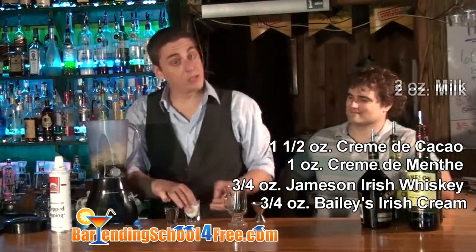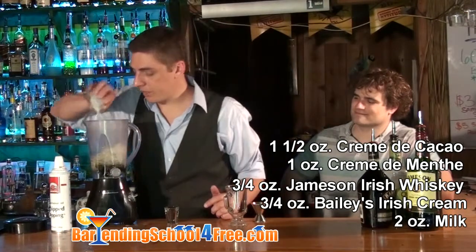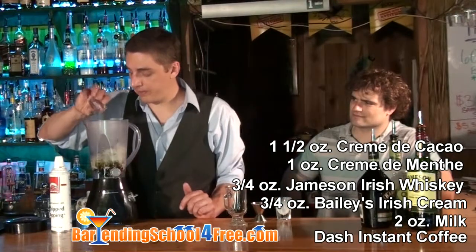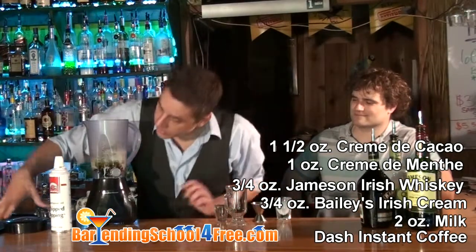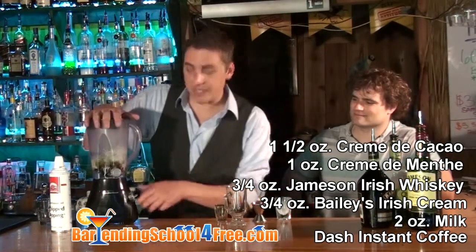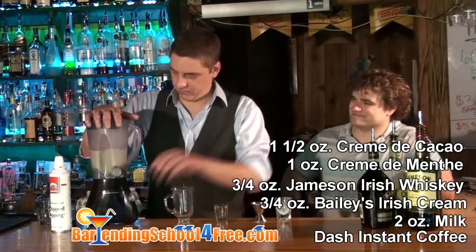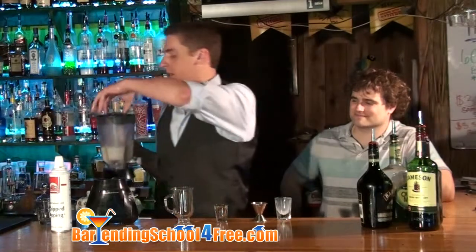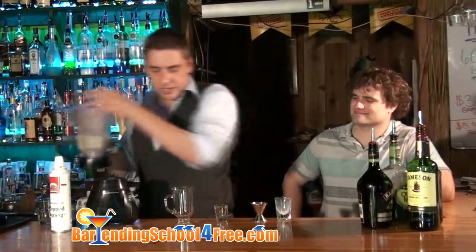There we are — we've got two ounces of milk, we can already measure it out there. And we're going to do just a dash of instant coffee. So now we're going to put our lid on here and mix that up. All right, now we've got that blended — pour it right into our glass here.